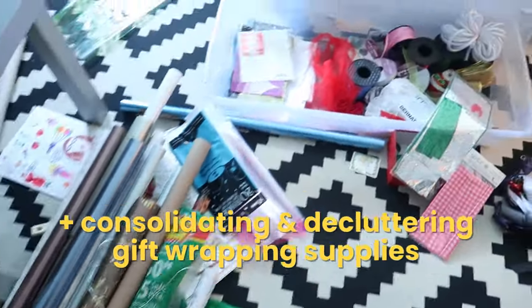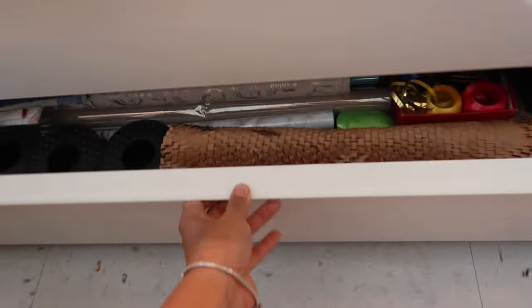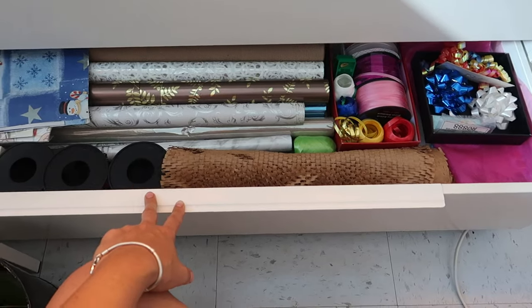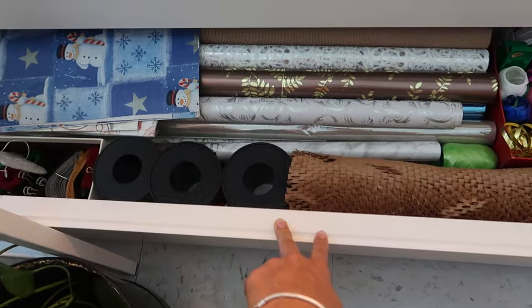It has been a while and this is actually everything that I'm going to declutter. I emptied out this plastic and was able to consolidate everything into this drawer. I don't know if this is going to be where I keep gift wrapping stuff forever. There's even stuff in here that I'll probably declutter at a later date, but for now I feel very comfortable with this amount.